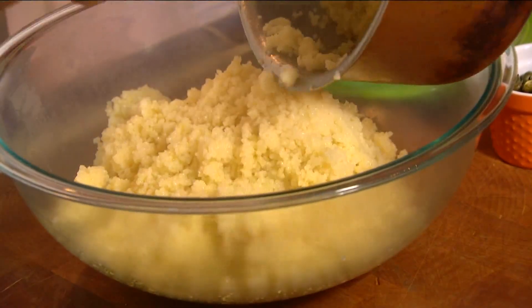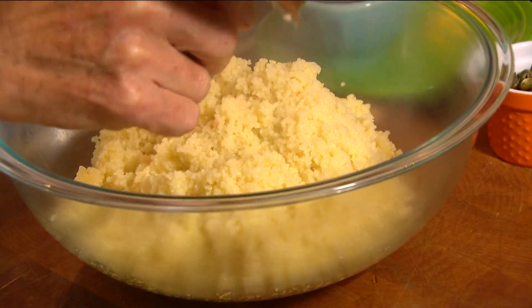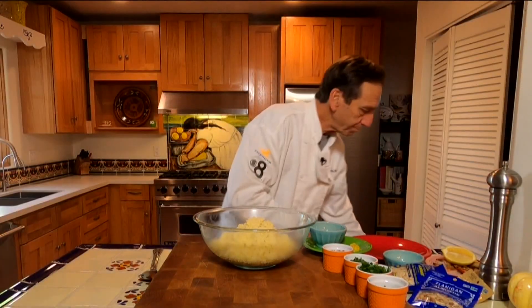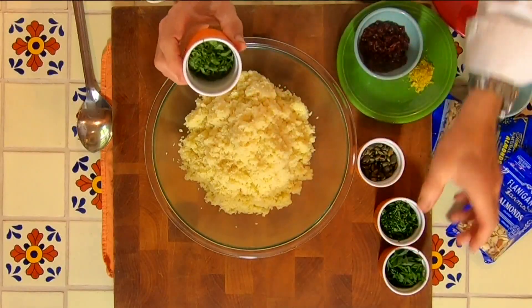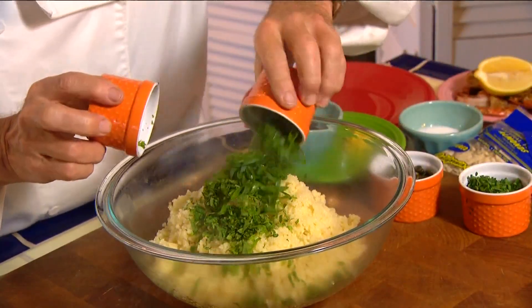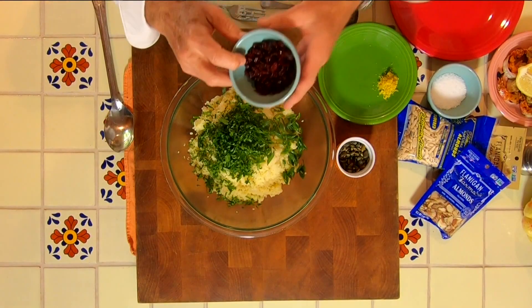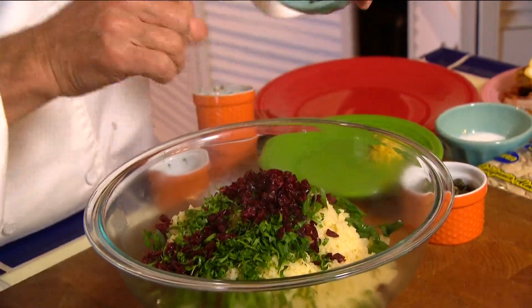We're going to take it out of our pot and put it into a mixing bowl, because I've got some really great ingredients that are going to make this couscous really special. I've gone ahead and minced up some mint, some scallions or green onions — just the tops — parsley, and some cranberries. I've used dried cranberries and chopped them up into nice fine little pieces.